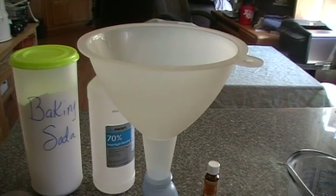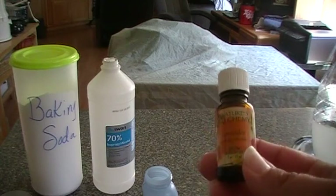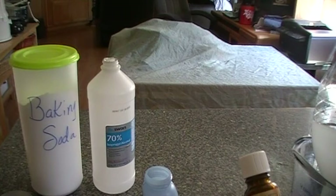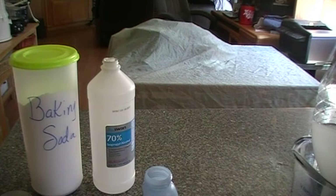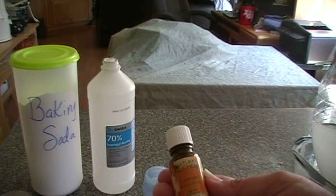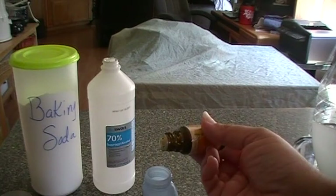Now for the fun part — adding your scent. You can add any scent you want, that's the beauty of it. I'm going to add lavender. This is optional with an all-purpose cleaner or window cleaner, but for a Febreze-type spray this is your main ingredient — it's essential. You'll find these in health food stores but they'll be expensive. Since this is for cleaning and not health purposes, I'd buy the cheapest essential oil you can find on Amazon. I'm going to add about 25 drops of lavender.